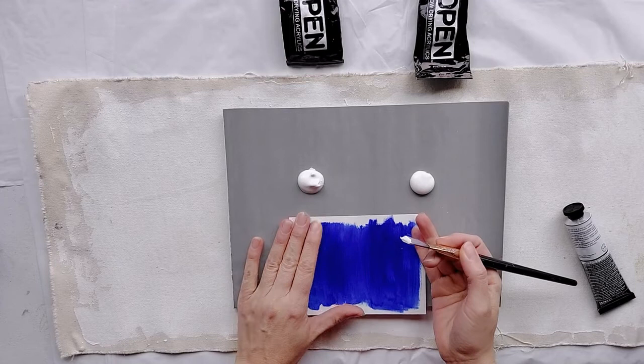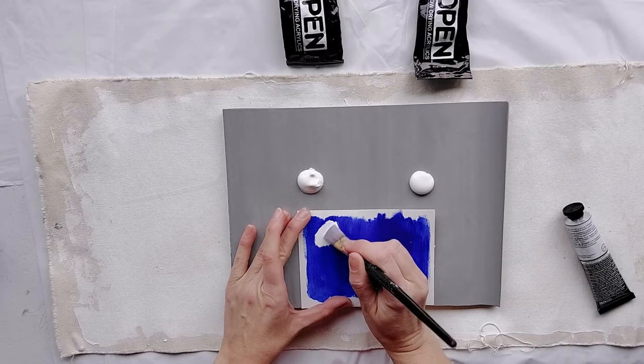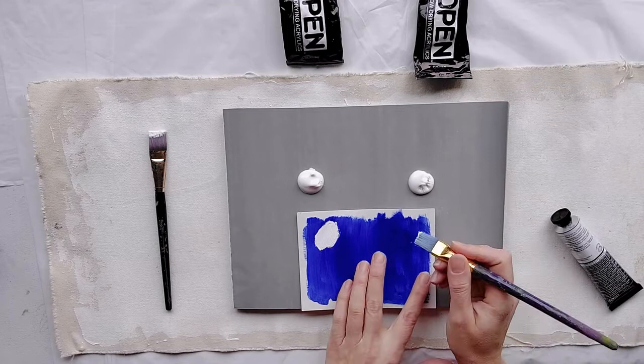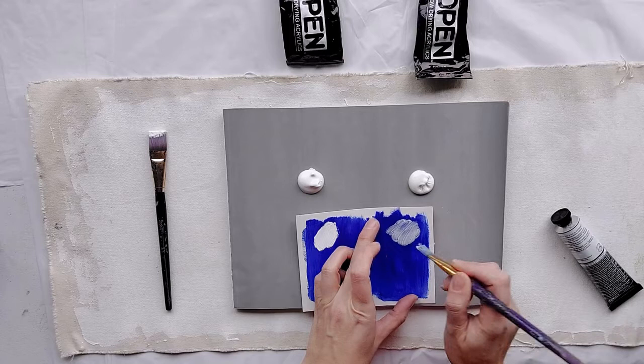If we just take some titanium and put it over this ultramarine blue that's already dried, you'll see that it covers it up completely — titanium is very opaque. And if we take zinc and put it over here, see how that's transparent and it allows the layer below to come through.